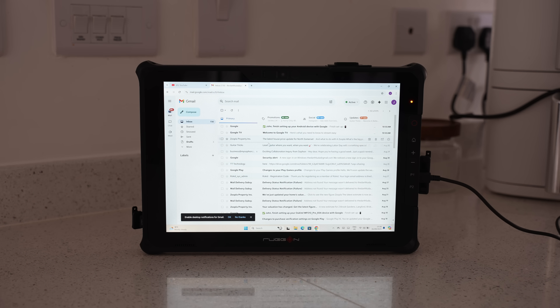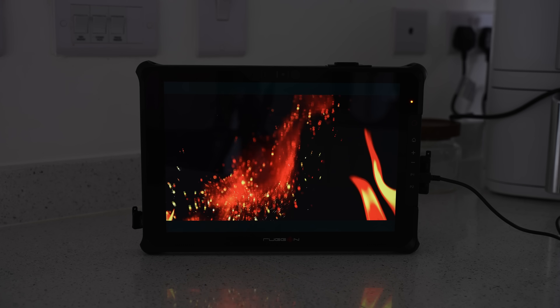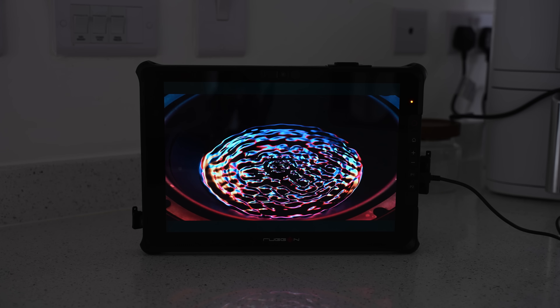You can also use this to watch media, and I've tested it with plenty of different content — it all plays perfectly. We've also got dual speakers, so let's check out the audio sample now.